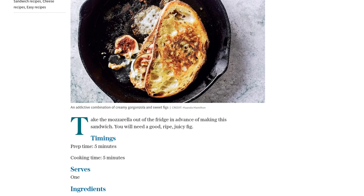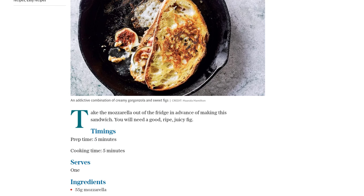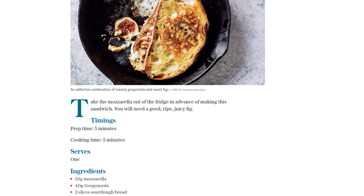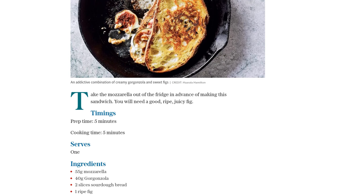First, slice the mozzarella and break the gorgonzola into chunks. Lay both cheeses on one of the slices of bread. Now, slice the fig and arrange it on top of the cheese. Drizzle the honey over everything and sprinkle on the chopped walnuts. Season to taste.